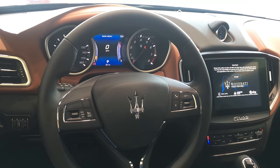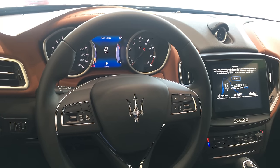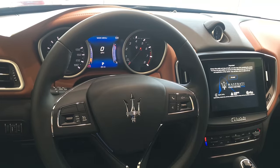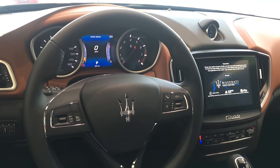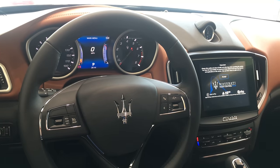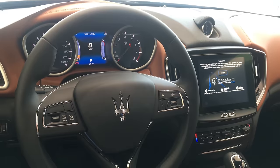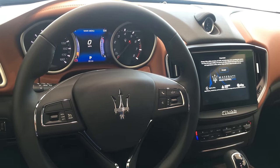Hi, this is Shaun Ivancic with Maserati Alfa Romeo of St. Petersburg here in St. Petersburg, Florida. Today we're going to take a look at the new 2017 Maserati Ghibli. For 2017, the body style hasn't changed much. There are a few minor modifications on the outside of the vehicle, which I'll cover in another segment, but today we're going to discuss what interior changes have been made. So let's go ahead and jump right in.